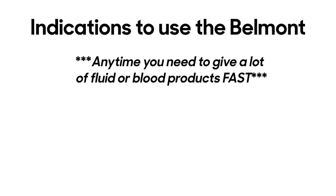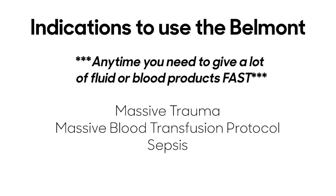There are several indications to use the Belmont. First and foremost, anytime you need to give a lot of fluid or blood products fast. Other indications include massive trauma, massive blood transfusion protocol, or sepsis.